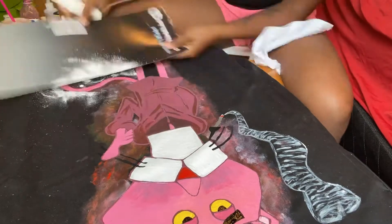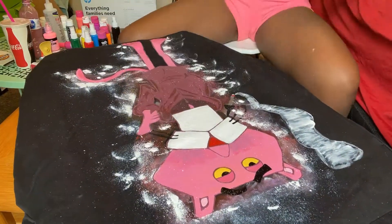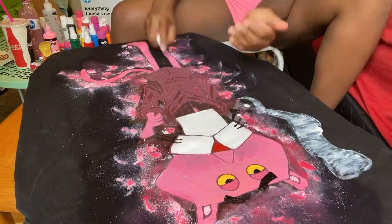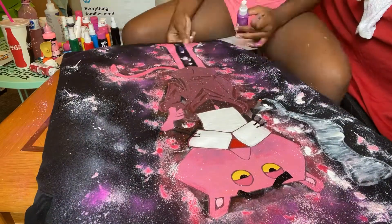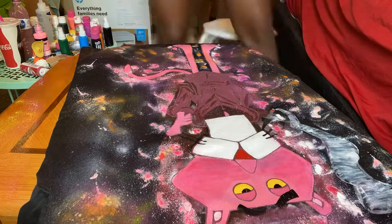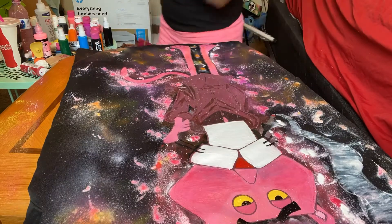Y'all see the spray paint I put on there? I didn't even know this type of spray paint existed. I know spray paint existed, but I didn't know actual paint that you spray like this existed — this type of paint is just different. I didn't know it existed, so when I seen it I just had to grab it.